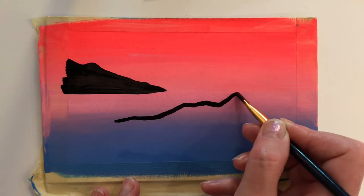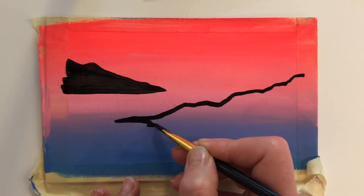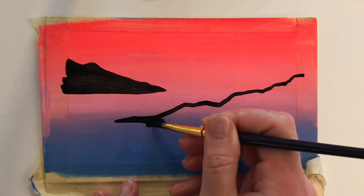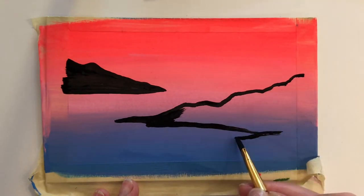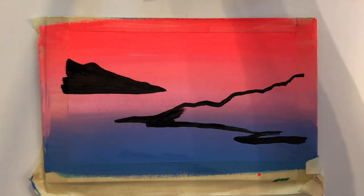I'm using my angled brush here so that I get this nice jagged edge to my obsidian hill — it's like cooled down lava that's sort of sharp and jagged. It's a lot of fun to paint landscapes like this, or mountains, or anything from nature, because you can kind of go random, you don't have to overthink it, and create these neat shapes.